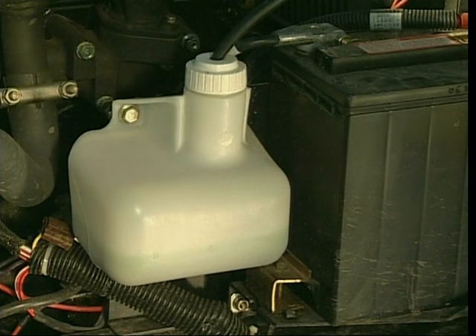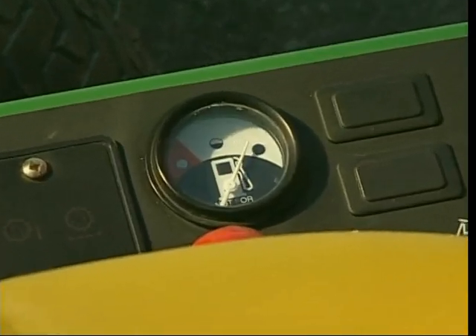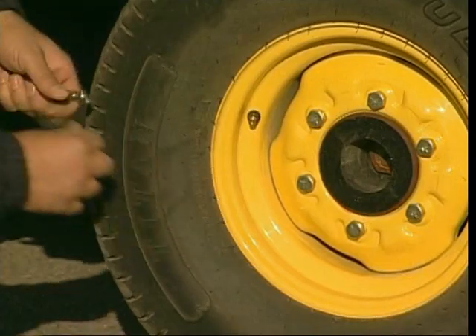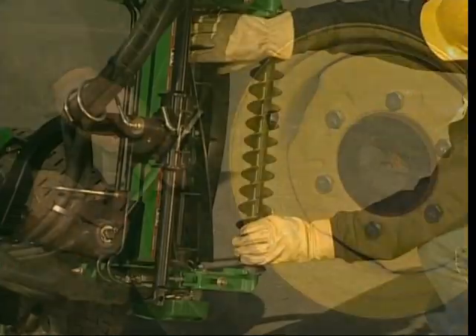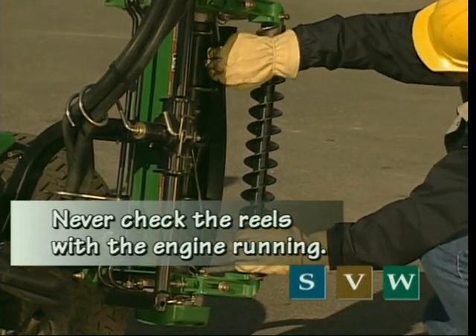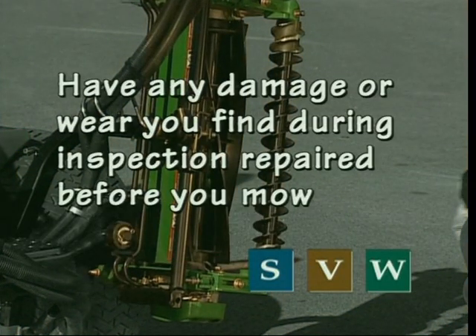Check the engine coolant to make sure it is in the safe range shown on the tank. Next, check the fuel level, though most manufacturers recommend refueling at the end of the previous day — it's better to check so you don't get stuck on the course. Check the tires for proper pressure and inflate them if they are low. Finally, inspect the cutting units for nicks or damage. Always wear gloves when doing this, as the blades and bed knives are sharp. Have any damage or wear found during inspection repaired before you mow.